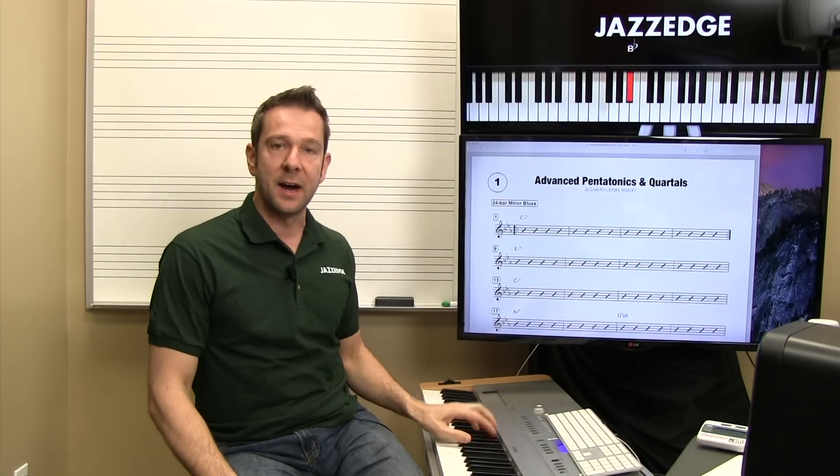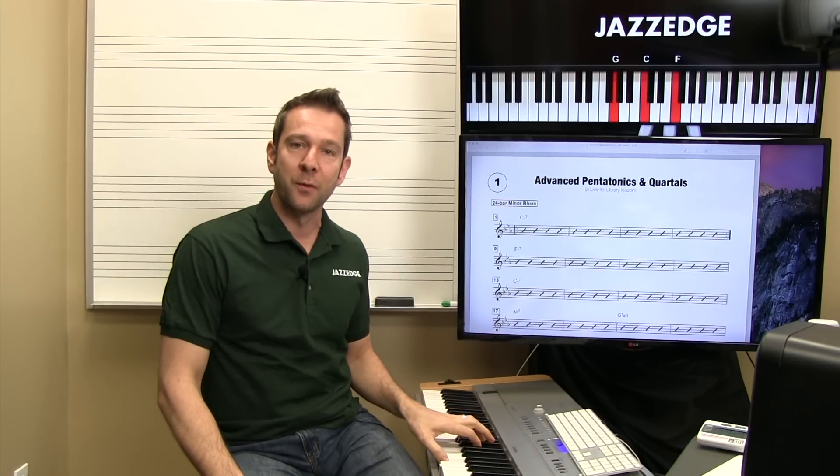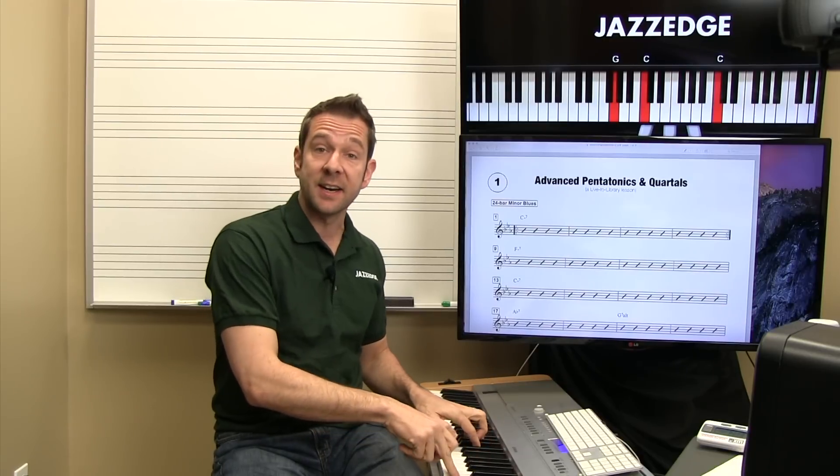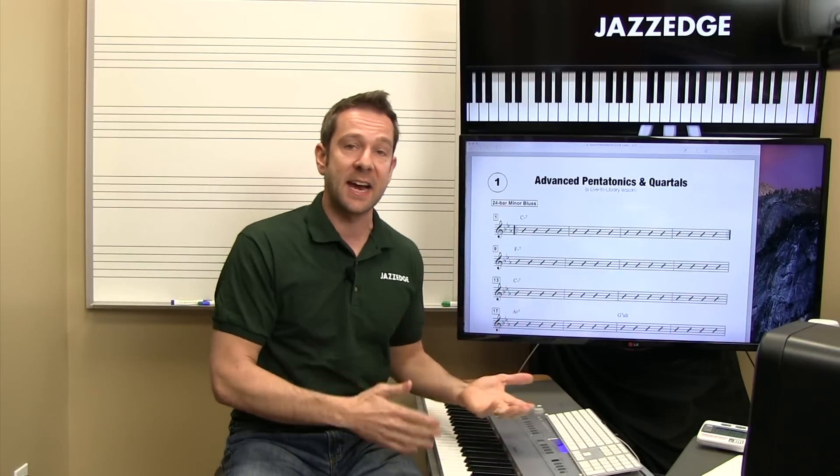I'm going to show you different voicings — quartal voicings that you can use in your left hand — and I'm also going to show you different pentatonic scales and riffs that you can use as exercises. We're going to talk about how to put all of this together. So let's get started.